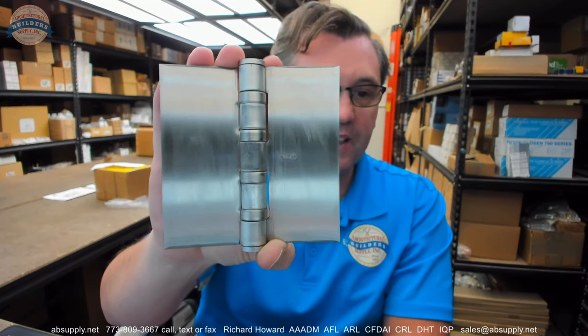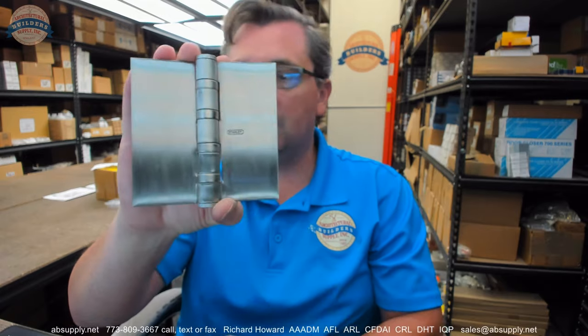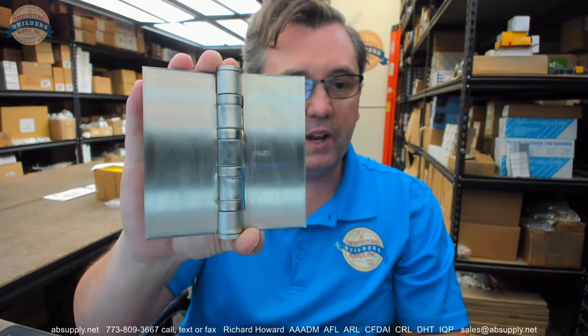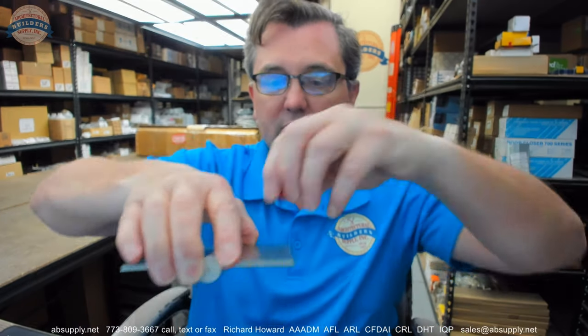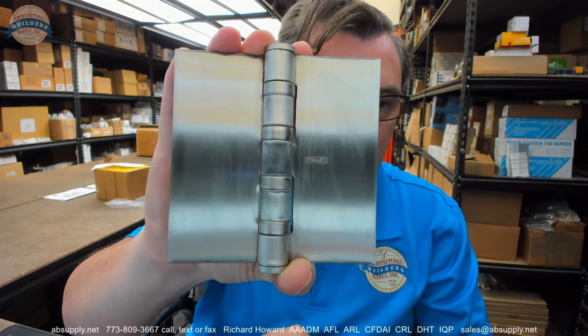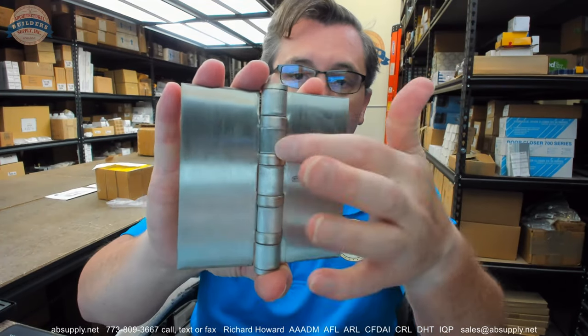So an FBB199 — that means a number of things. It means it is a ball bearing hinge. You can see there are four bearing packets. The 199 means that it is a non-ferrous hinge when it's the 32D or 630 finish, meaning solid stainless with a brushed finish. It also means that it is a five-knuckle hinge. You can see five knuckles.